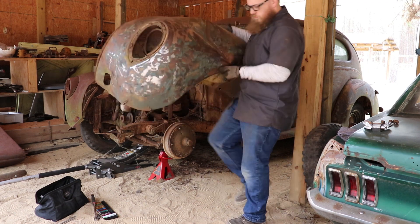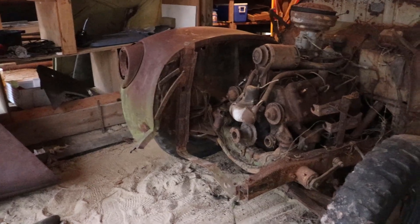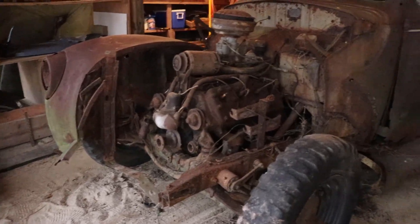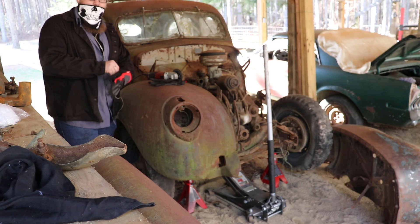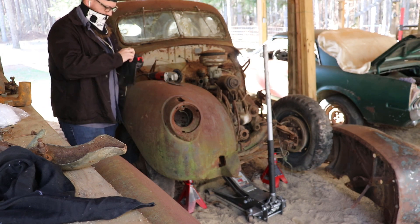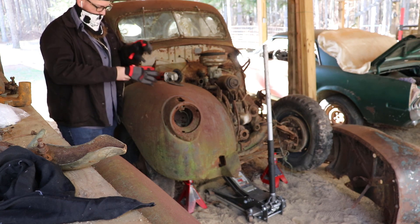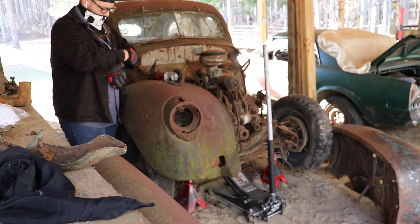Don't worry, I'm saving all the fenders for this car because I like 1939s enough that I might actually rebuild and fix this one later. The cab itself really isn't in that bad of shape — of course it needs floorboards like every other 1939 Ford that's been sitting outside for a long time, but outside of that the cab's in pretty good shape.